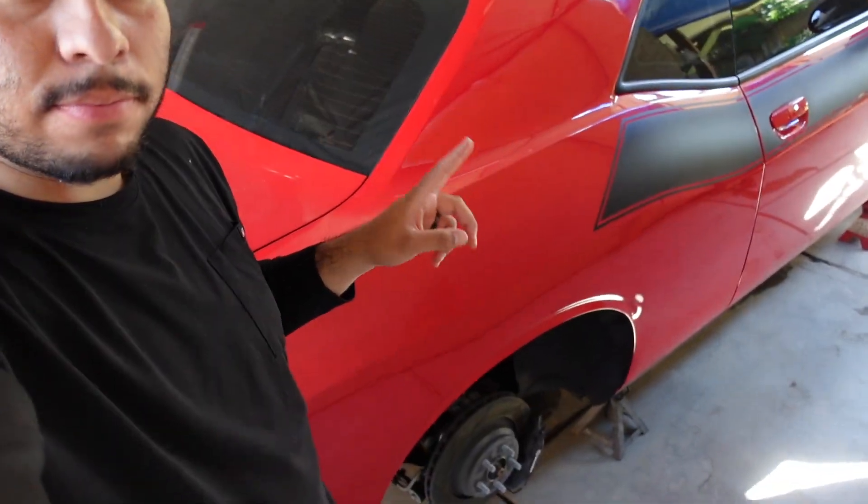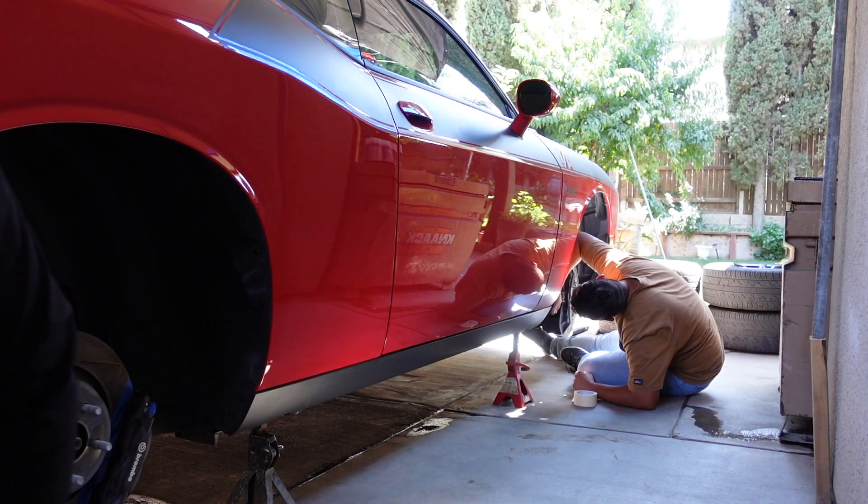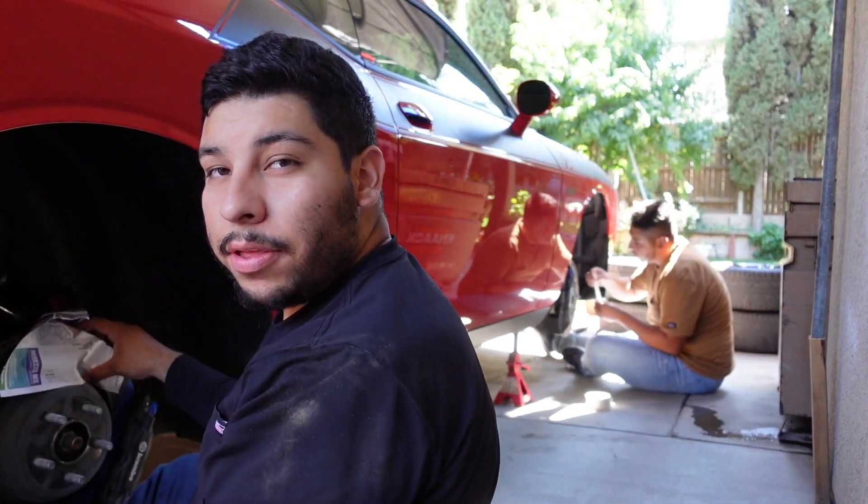We got this cleaning solution and we're gonna make sure the brakes are absolutely spotless. This is now day six — yesterday I had to go to work so I couldn't finish the job. The car has been completely left alone. We're back and we might finish it today, hopefully.